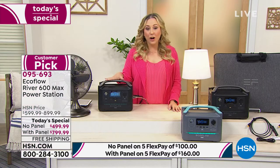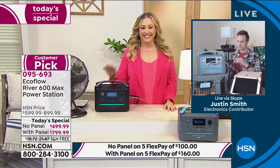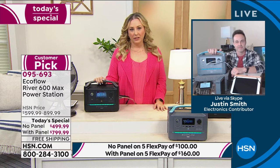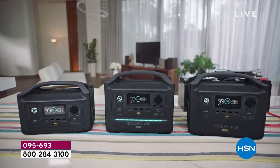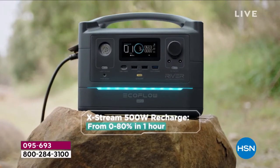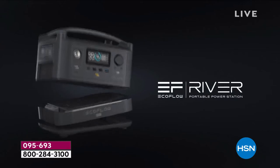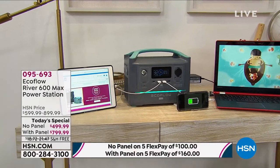We have a phone call — Justin, Jackie is calling from Texas. She says she doesn't usually call in about items, but they had the ice storm and lost electricity for about a week. Her husband uses a CPAP machine — he sleeps seven to eight hours a night, and they felt comfortable hooking it up every night. Then took it out to the truck to charge when he got up. She loves it and tells everybody to get one.